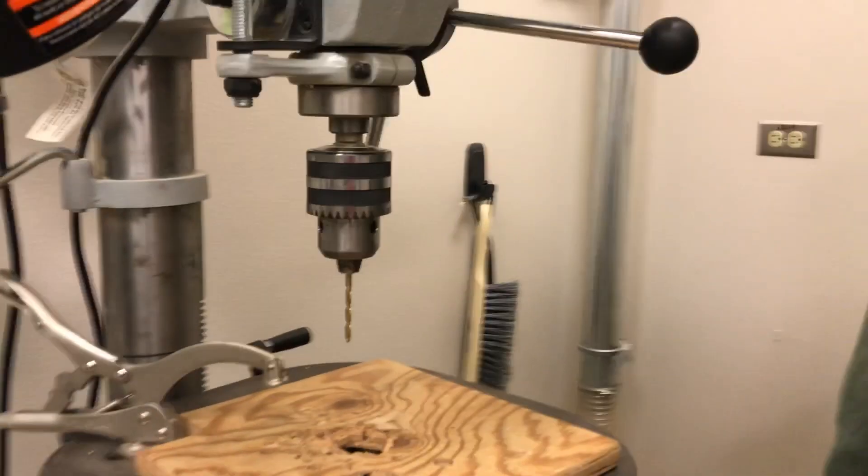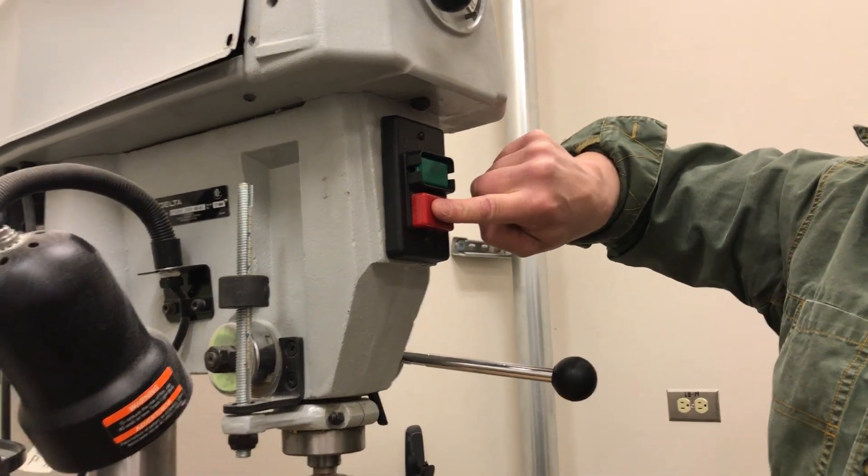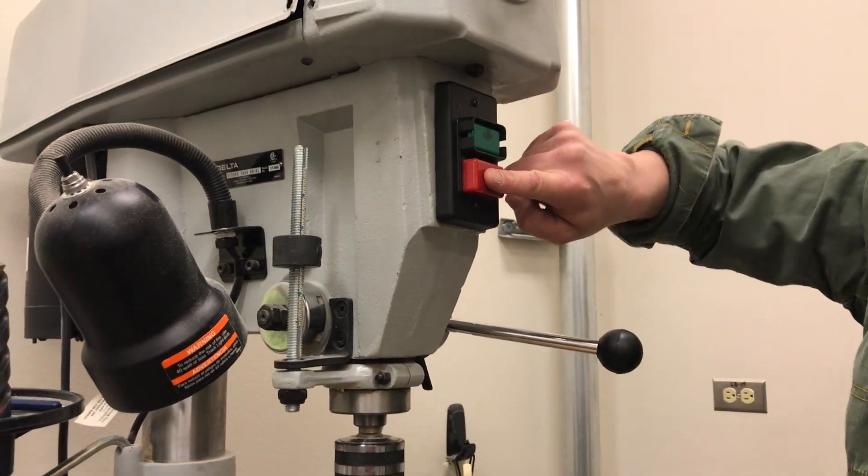Make sure you take the chuck key out. To turn the tool on and off, you push the green button to turn on; to turn off, you push the red button. Green is on, red is off.